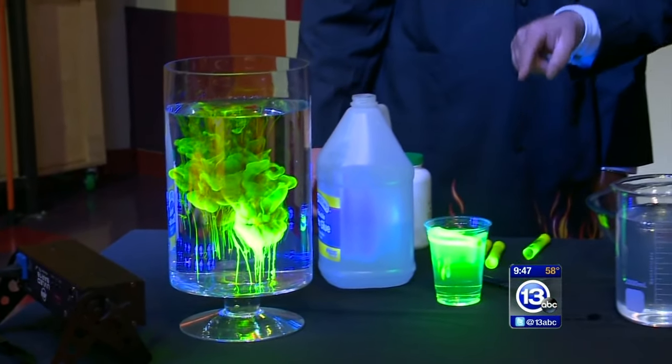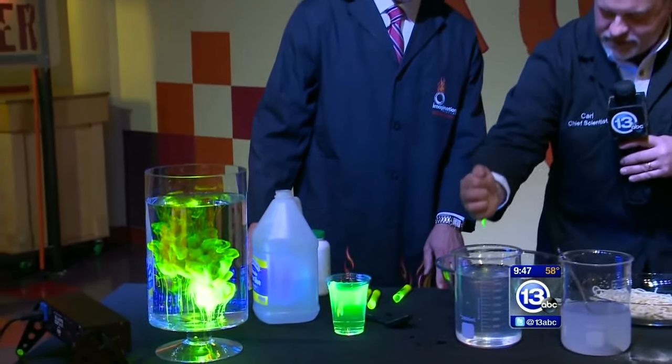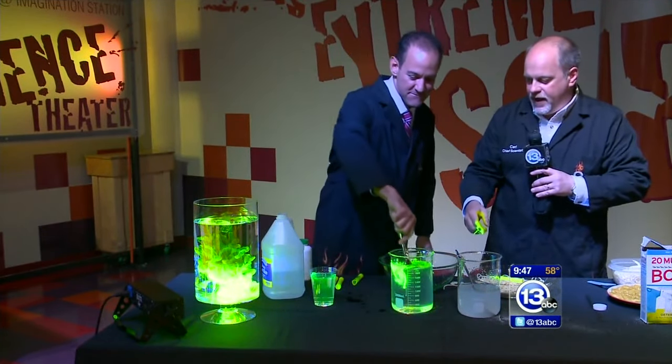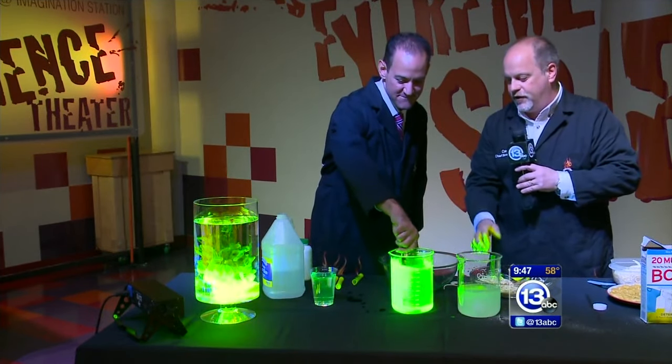So what we're going to do is use that dye — we're going to squeeze some right into our solution. Go ahead and give that a stir. Now we're going to make our slime — we want it to sort of fluoresce.